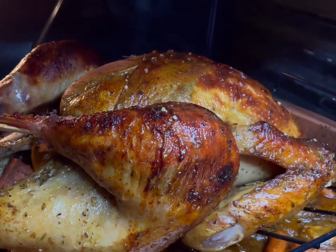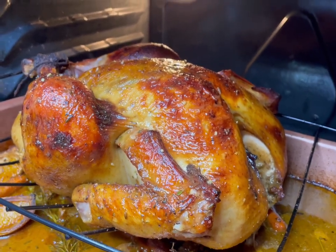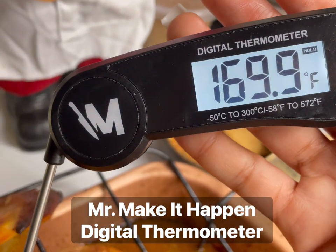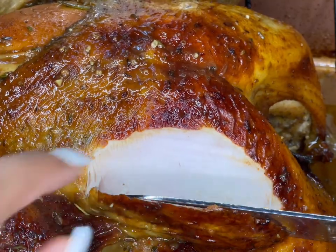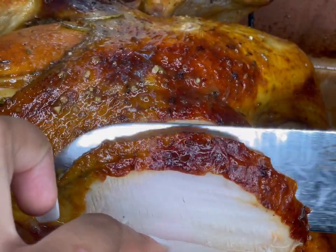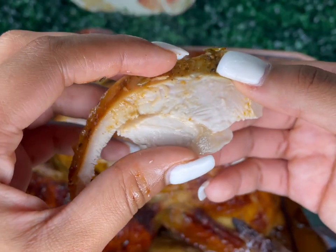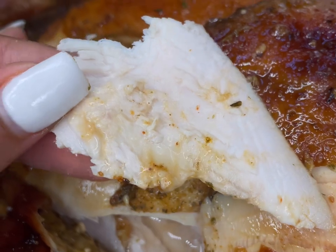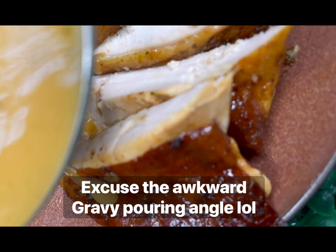Turkey usually gets a bad rep during the holidays for being dry or bland, but I made sure this one is nice, juicy, and flavorful. I'm using my Mr. Make It Happen digital thermometer to make sure nobody gets sick at Thanksgiving. Now I'm carefully carving the turkey — the breast wasn't even dry. You could taste the lavender lemon pepper, the herbs, the citrus, the butter, and the turkey broth all throughout. The brine and the basting every 30 minutes did their job.